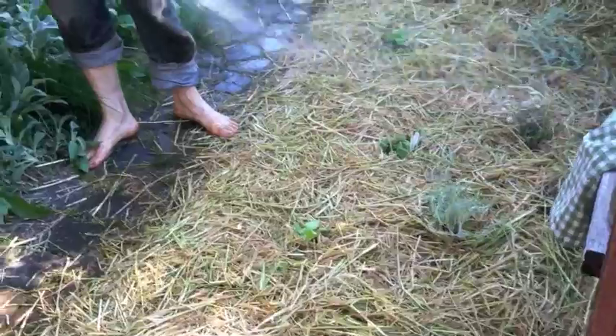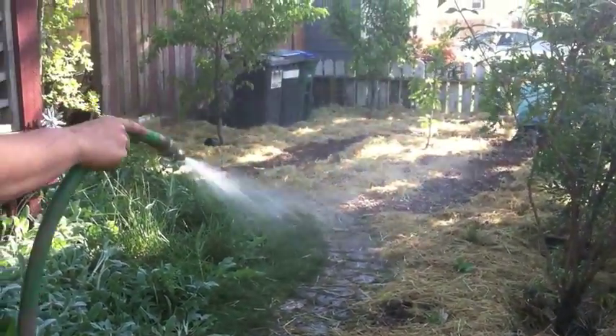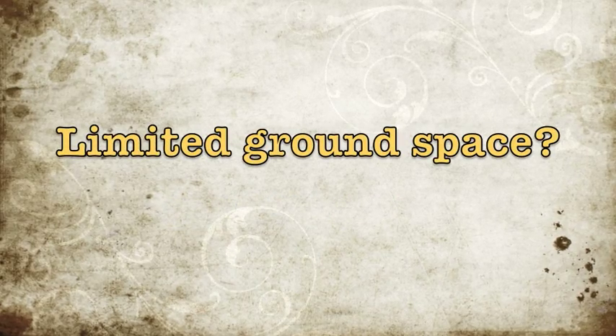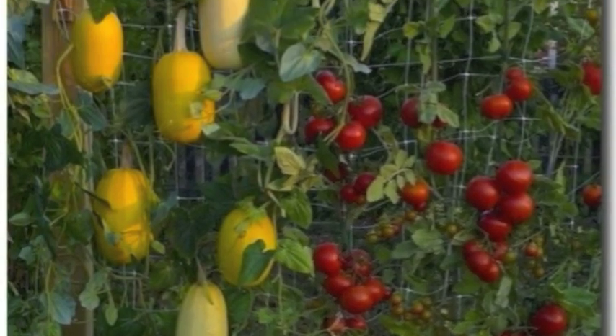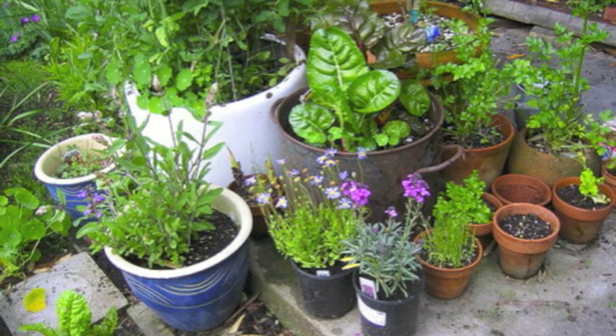Now sprinkle the entire area with a nitrogen fixing ground cover seed like clover and water. You have just successfully turned a lawn into a productive food garden. Now watch your garden grow! When ground space is limited, try planting vertically — in pallets, or pots, and on rooftops.